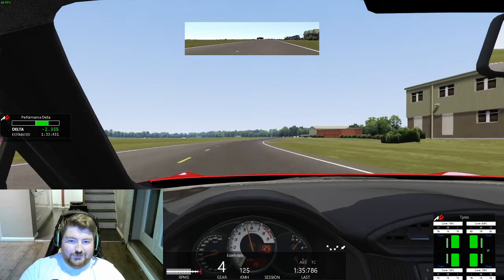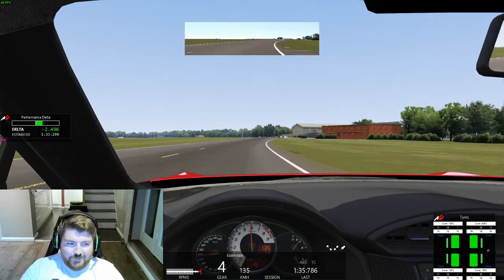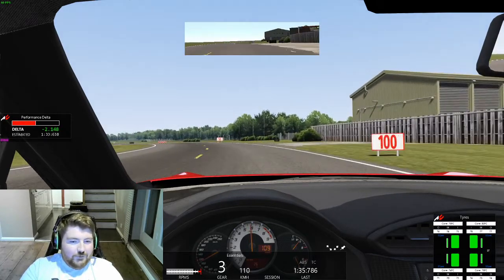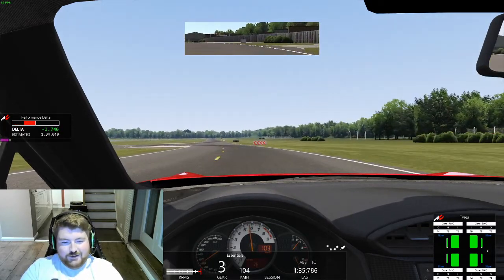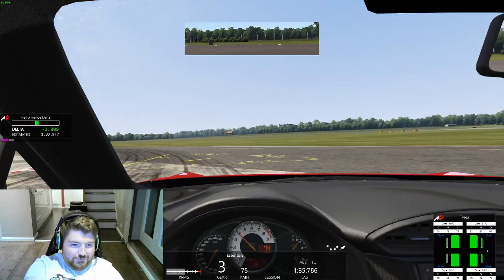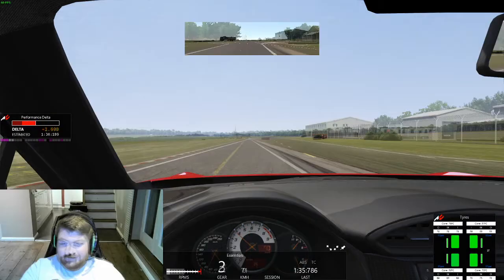That was a 1:35.7 — very close to Chris Hoy's time. I've got about half a second to find. I'll do a casual cool-down lap and start again at the start line.